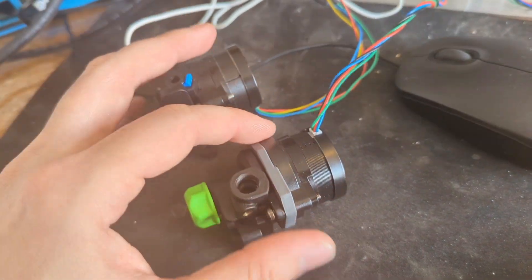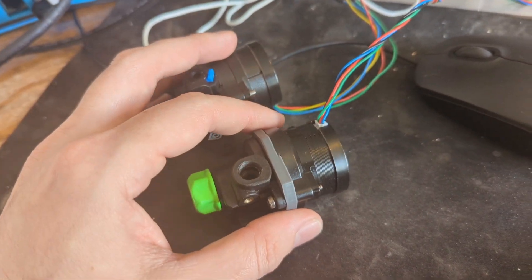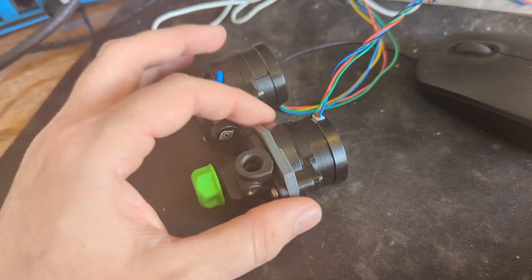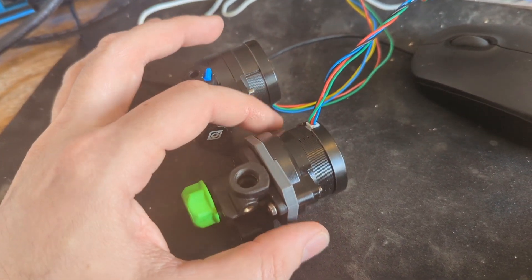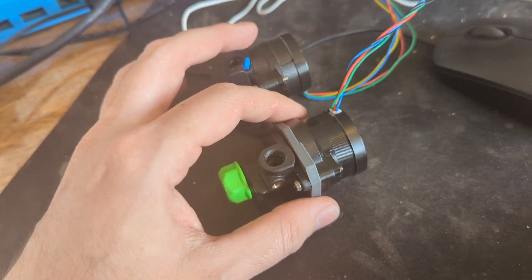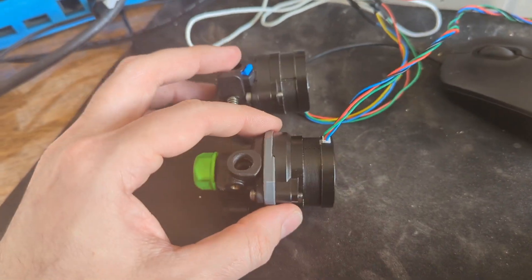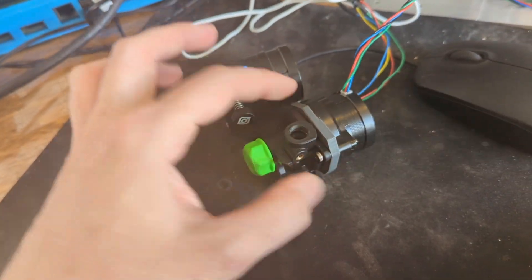I didn't go really granular — I could have gone 11.5 or 13.45, for example — but I think this proves the upgrade is worthwhile if you've got the parts laying around. Obviously you probably don't want to buy two extruders just for this, as there are better extruders available. But if you happen to have the parts, it's not a bad option if you're after more extrusion force.